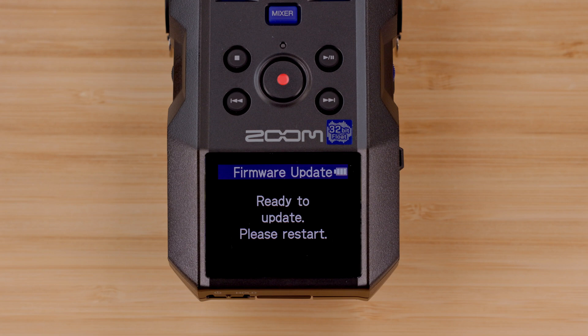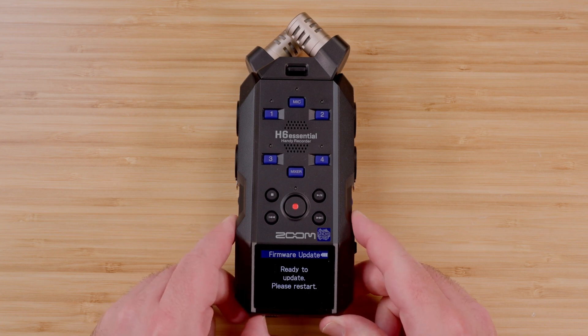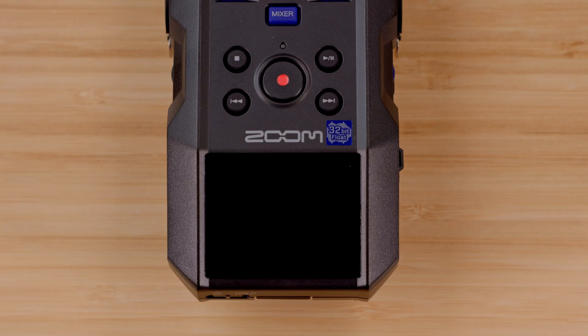After selecting execute, there will be a screen prompting you to turn the device off. Using the power switch on the bottom of the device, turn off the H6 Essential. Then, turn the device back on to begin the firmware update.